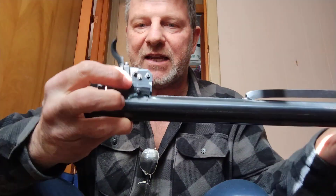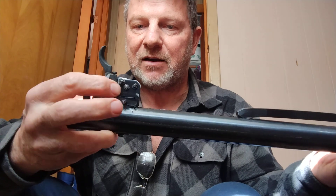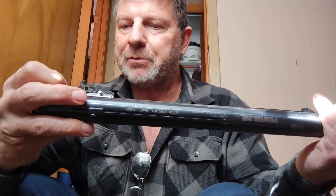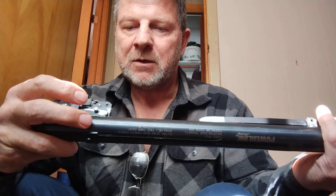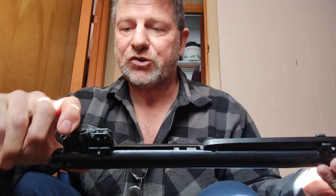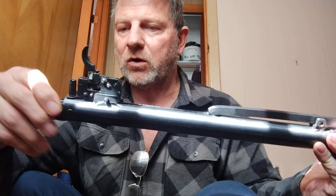This used to have a safety mechanism that was right here on the side — I think it might have even been part of the bear trap mechanism. But it is gone now, and that's the only way this trigger would function.